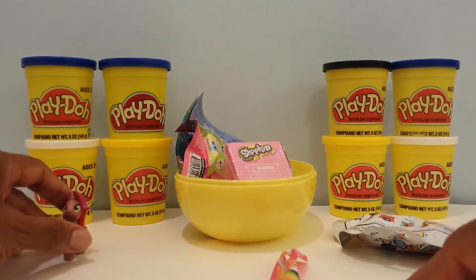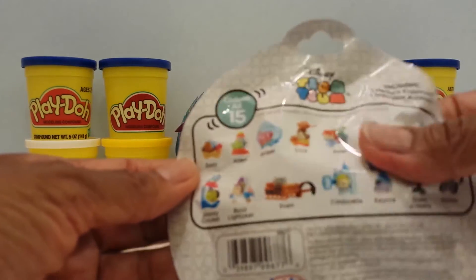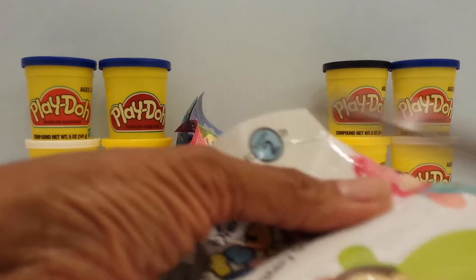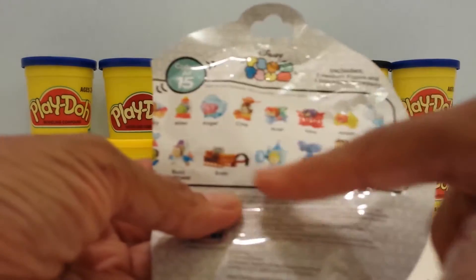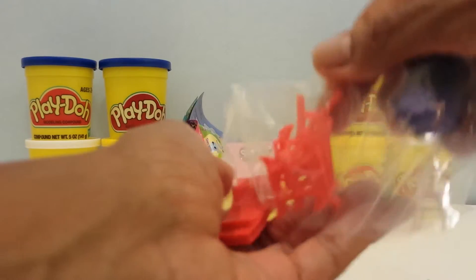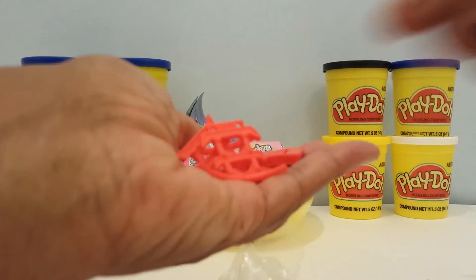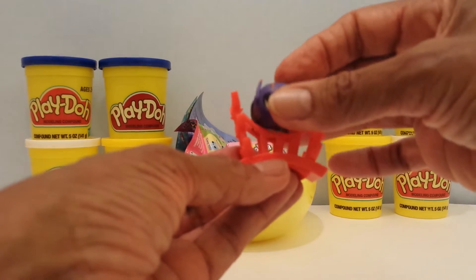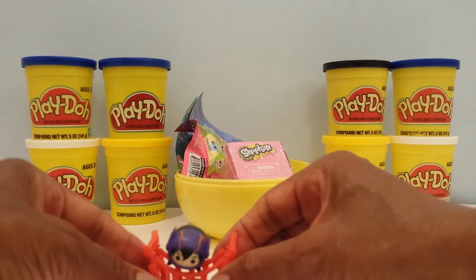Let's go on to another. Let's open up a Tsum Tsum — this is Series 2, and there's a possibility of 15 different ones to collect. I love Tsum Tsum! This is Hero. Let's open him up and put him together. It's got a lot of little pieces — it's a little bridge. Here are the pieces and here he is! Here's the bridge and he fits right on it. Isn't he awesome? He is so cool, I love these little toys.